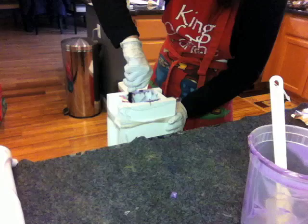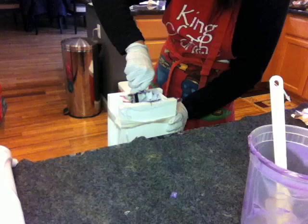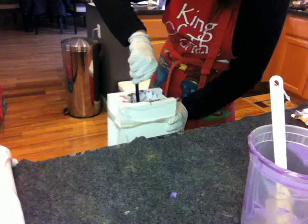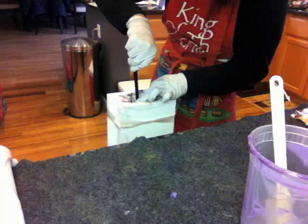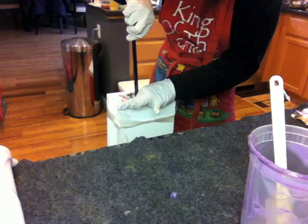I'm still having a problem with the soap tracing too fast — I think it has something to do with the fragrance oil I love to use, which is usually pretty floral. Even after using the full water amount without any discount, it still started to thicken up quite fast after I poured the fragrance oil into the batter.